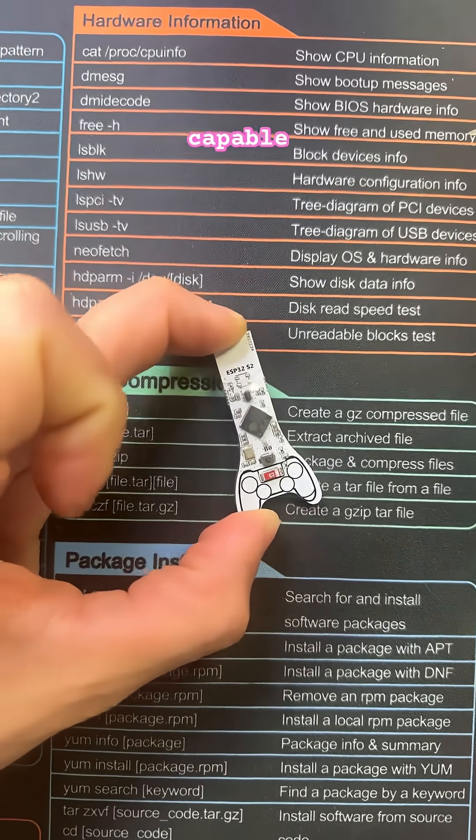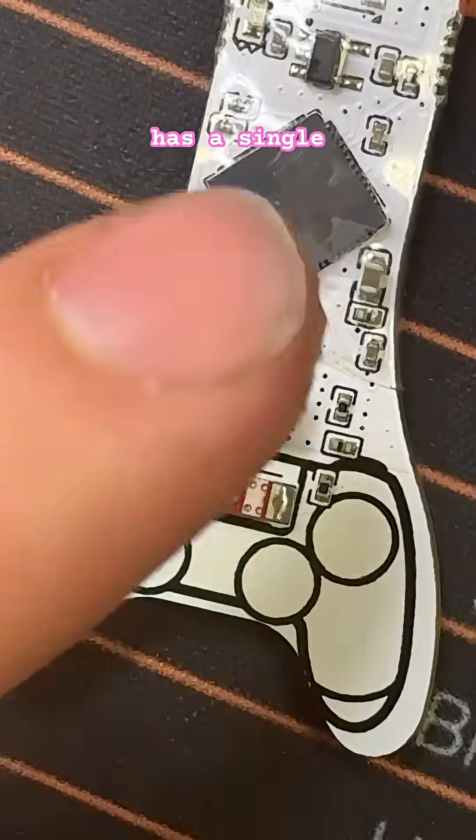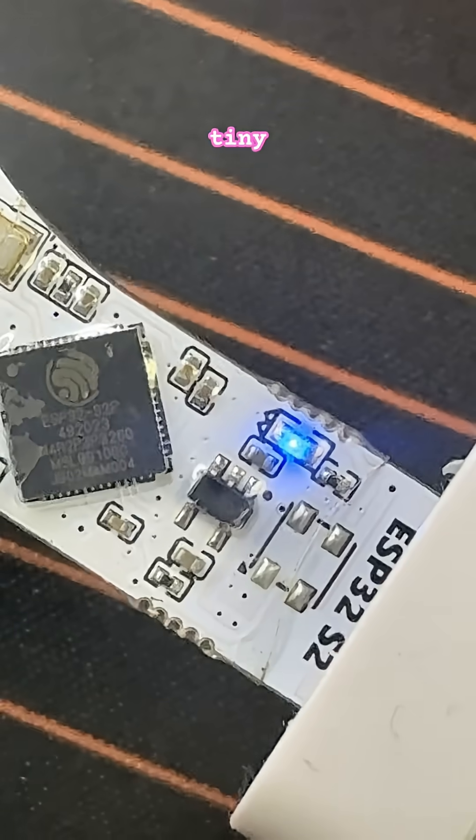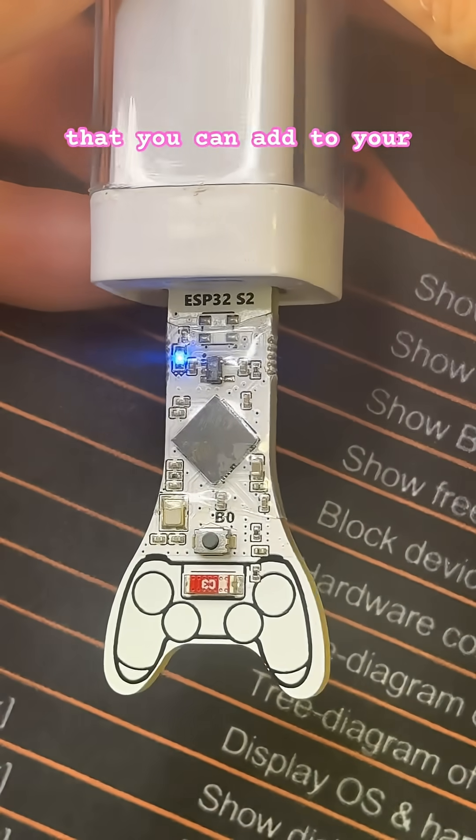this is a very affordable and capable development board powered by the ESP32-S2. It has a single boot and reset button, one tiny status LED, and is one of the neatest pen testing tools that you can add to your arsenal.